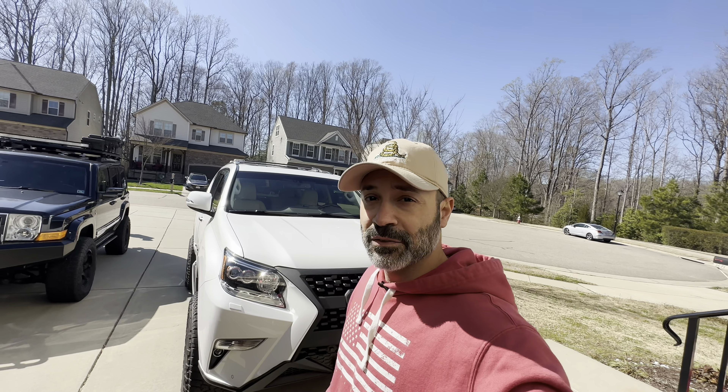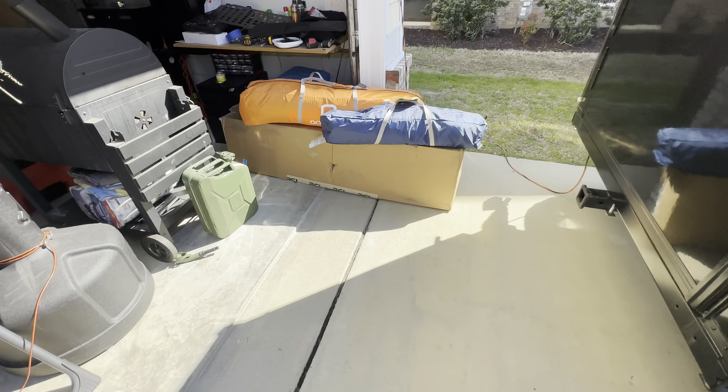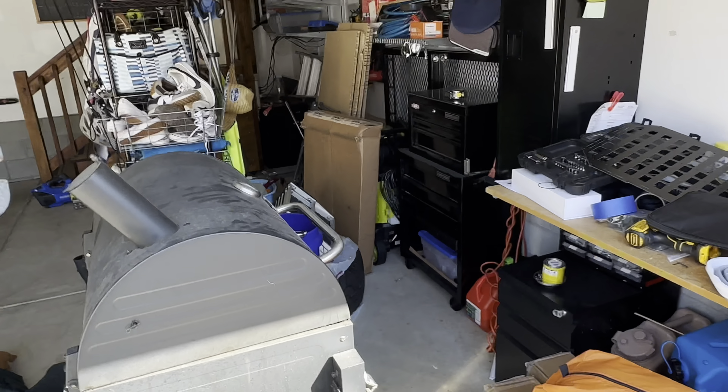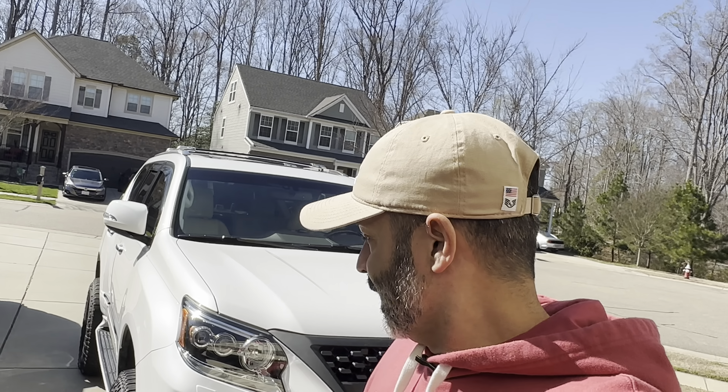Eventually I'll get to all the other little pieces before the actual wrap gets put on. The better I start feeling, the more videos will be coming out. I've got rock sliders here, that box over there is my skid plate, and I've got some molle panels I'm trying to put in. There are a couple of things I want to do — I just need to be able to move around a lot better. Leave a comment, like, subscribe if you like, and I'll see you guys on the next video. Take care.